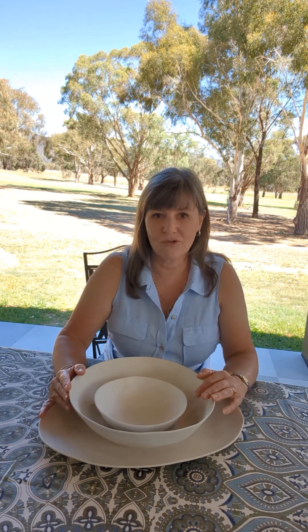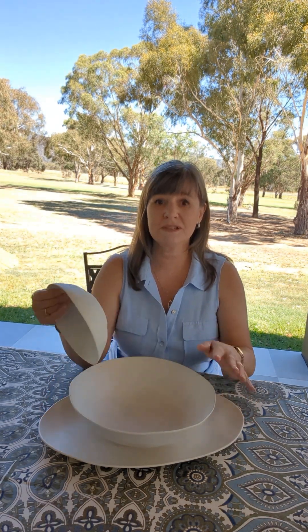Good morning everybody, my name is Christine and welcome to my outdoor table on this stunning autumn day. If you like the look of a handmade piece yet need your tableware to be able to withstand the inevitable knocks of day-to-day use, then this new range of organic bamboo tableware might be just what you're looking for.